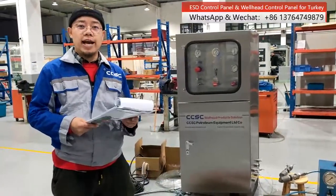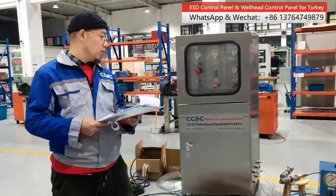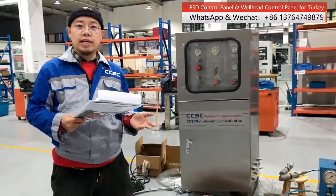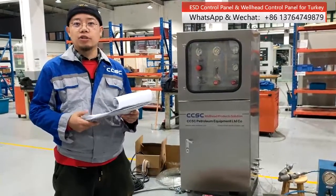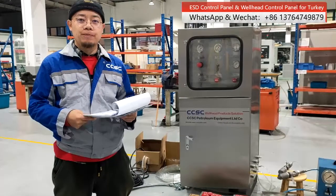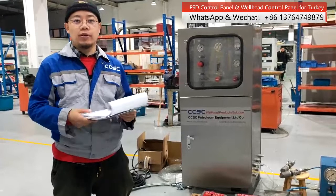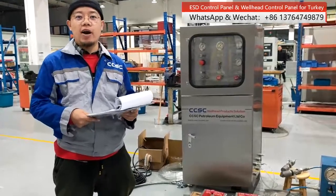This control panel is already finished and will be packaged. It can control the SSV on the Christmas tree. We are always focused on wellhead control solutions. We have 20 years of experience in the oil and gas industry.